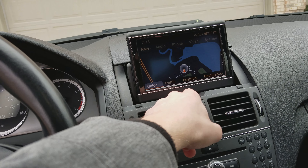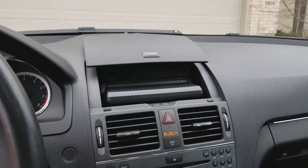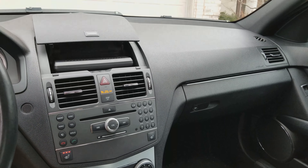You can adjust the navigation screen by pushing this button to adjust the angles. To close it, you just push that button and it closes normally — you can still listen to music or anything like that. It folds into the dash, giving it a clean look, and then you push it open and it slides right up.